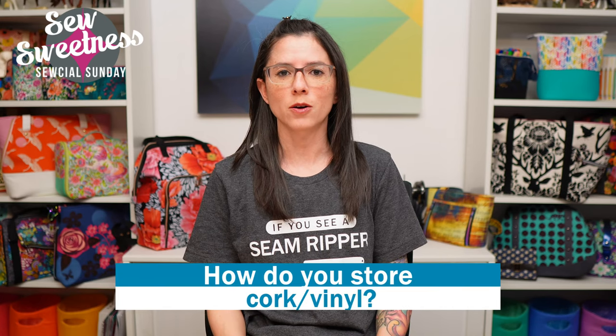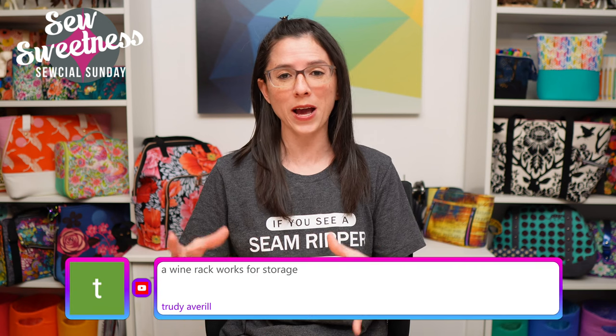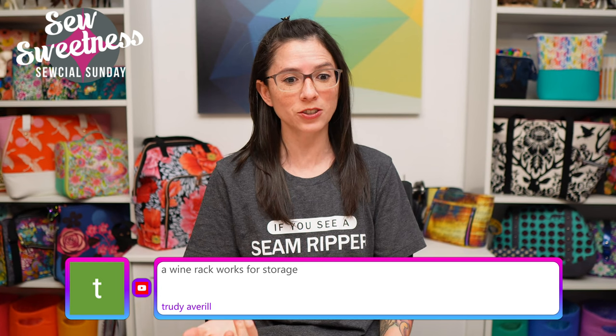Let me know in the comments how you normally store your cork or vinyl. I always like to keep mine rolled - in our old house I had something that went over the door with a basket where I kept all the rolls inside. Trudy says a wine rack works for storage - that's a great idea! Definitely keep it rolled rather than folded to keep it nice and neat.